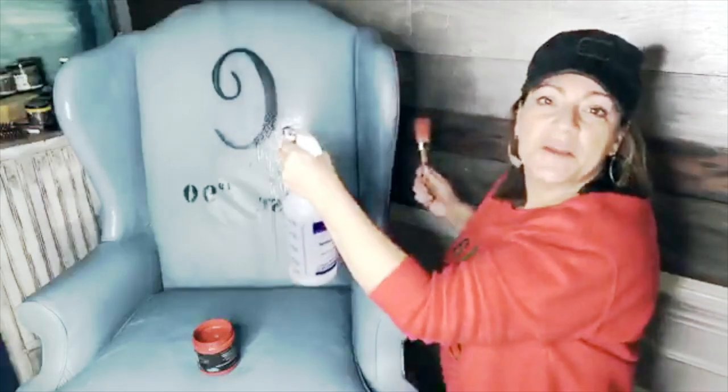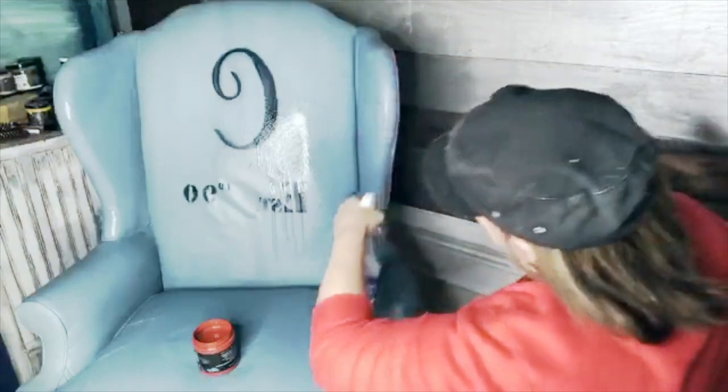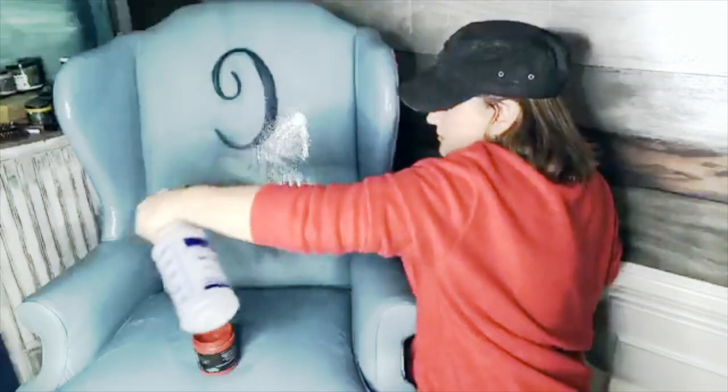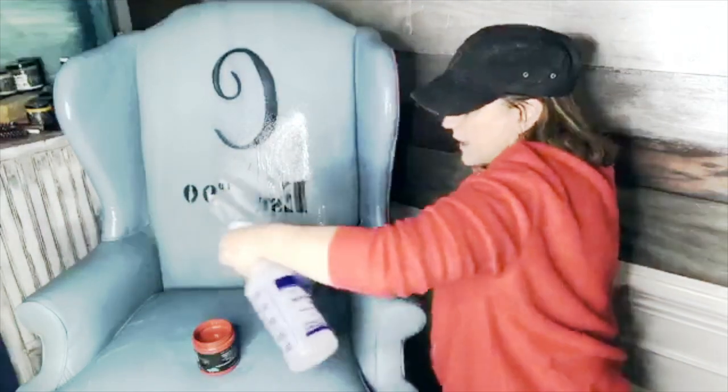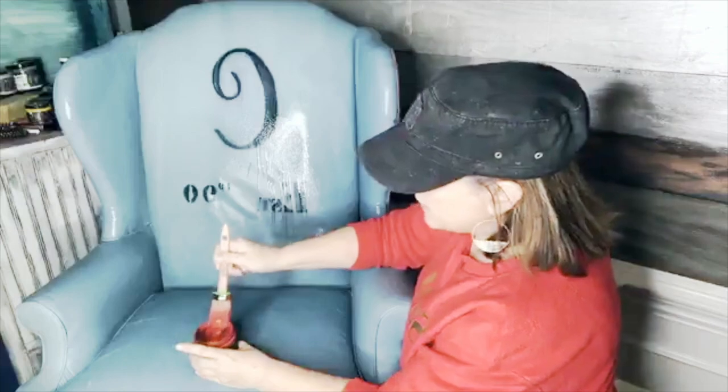I'm telling you, my husband sits in it every day and it looks brand new — well, vintage-y, but in good shape. So what I'm going to do is water down this well. Some people mix the paint with water in a container; I'm going to try to just do it this way. I'm watering it down plenty.